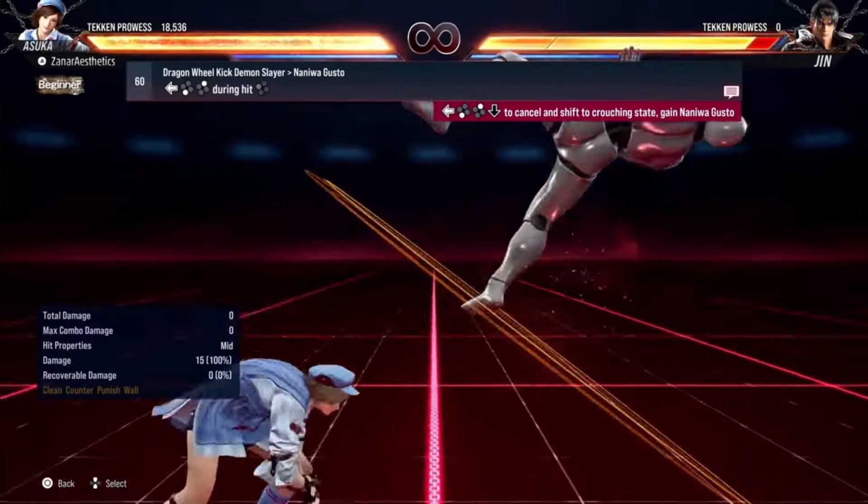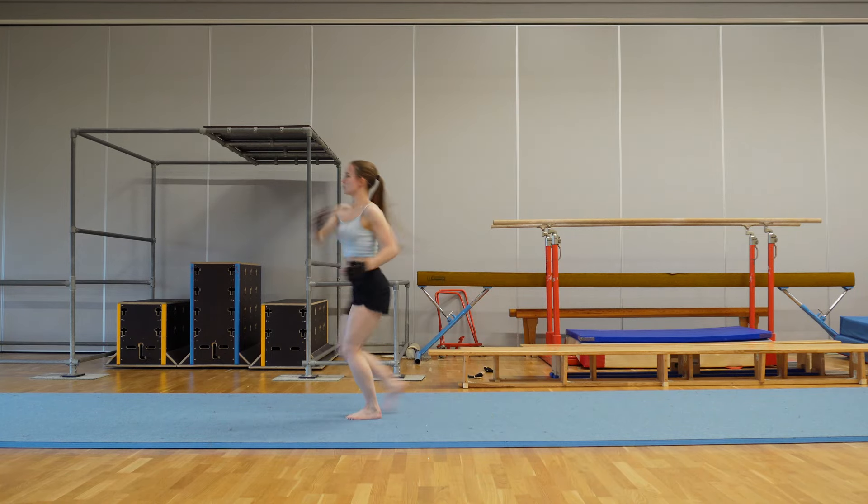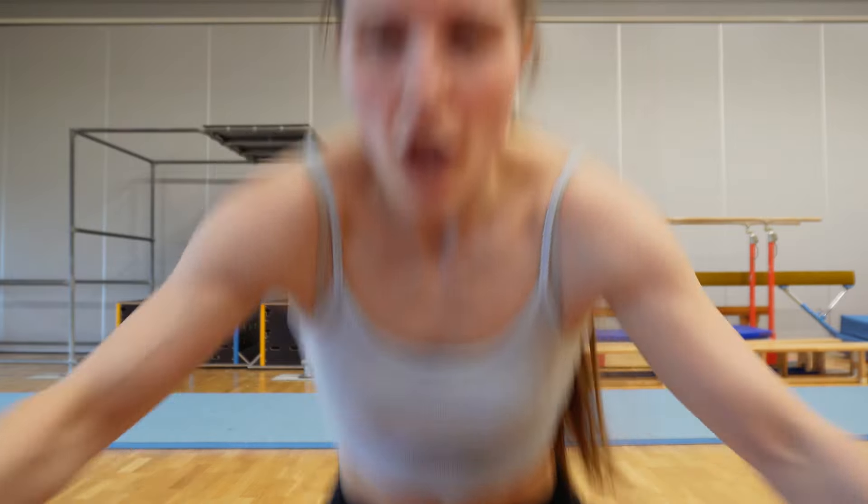Next move. In Tekken 7, she used to do back handsprings where she landed on her elbows — I did that in my old video. But this time it seems they figured out how to get her to land on her hands. So that's great. The uppercut? I don't know if it was the same because it's so weird in the game.